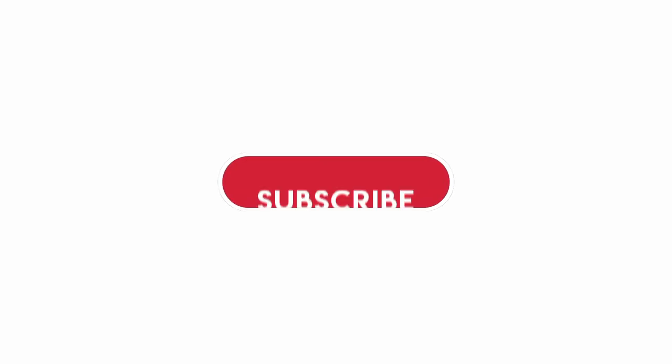Alright guys, so basically I was trying to shoot a vlog. Hopefully you guys like, subscribe, and share, and I will see you guys in the next video.